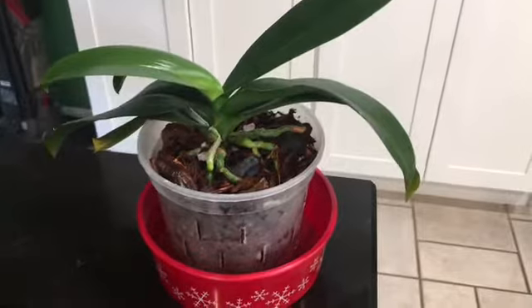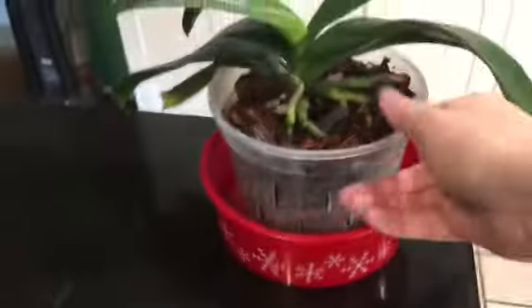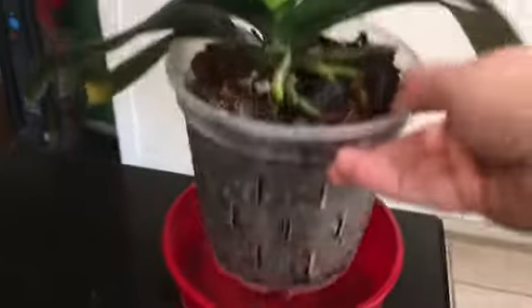I'll put up some images. I have finally repotted this poor thing into a larger five-inch pot — or actually I think it's a six-inch pot. I think it's going to do so much better. Lots of roots down in there.